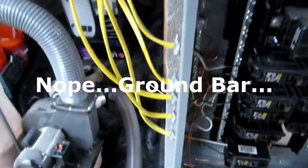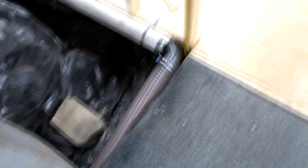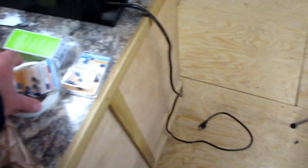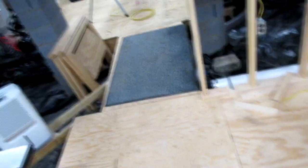I think I'm just going to come straight off the neutral bar in the box here, out one of these knockouts, and start wrapping the wire all around the pipe. I'm going to drill some itty-bitty holes and put small screws into the PVC — that's how I'll wrap the wire around. I'll do a test fit on a piece of pipe first to see how that works.